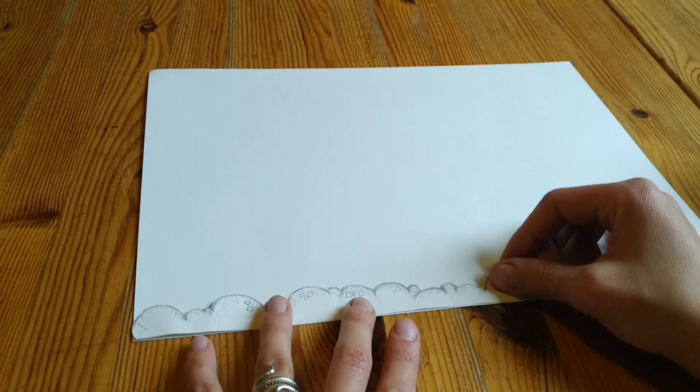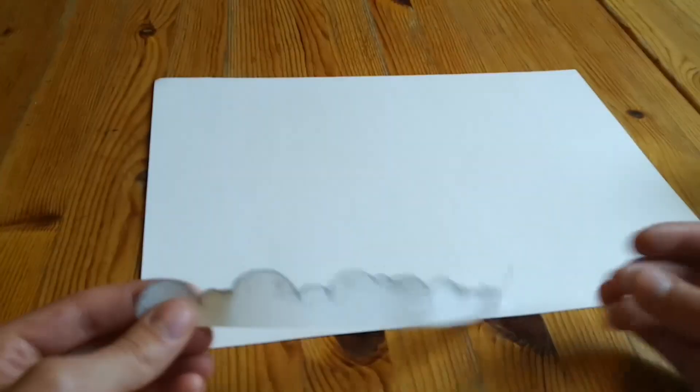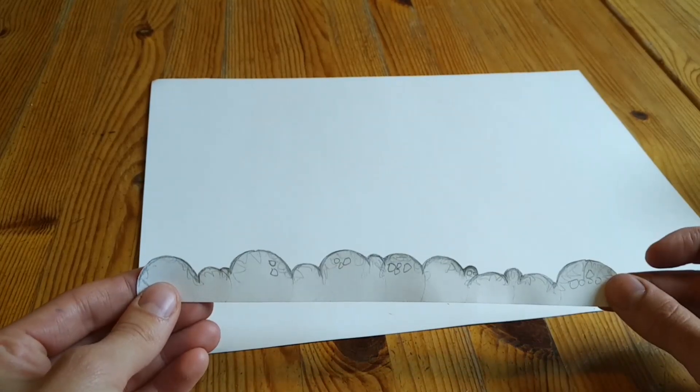I have to cut it out of the paper. Here it was quite easy to cut because it's just a rounded form, but nail scissors are definitely recommended for this.